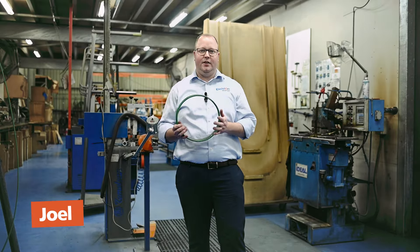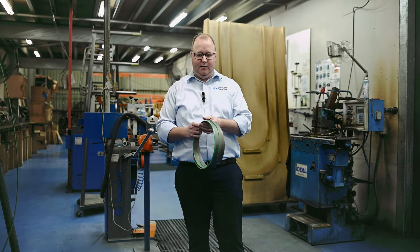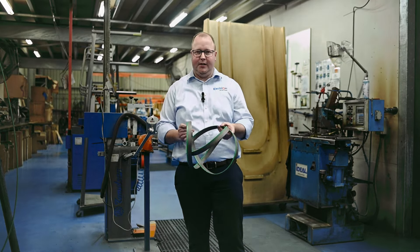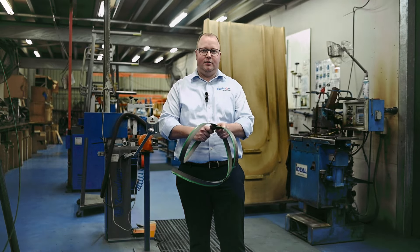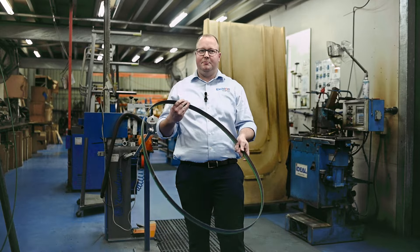Hello, this is a short video where I'm going to show you how to coil up or fold up bandsaw blades. This is something we often get asked by our customers, so we thought we'd give you a quick demonstration. To do this, we're going to bring in our team.